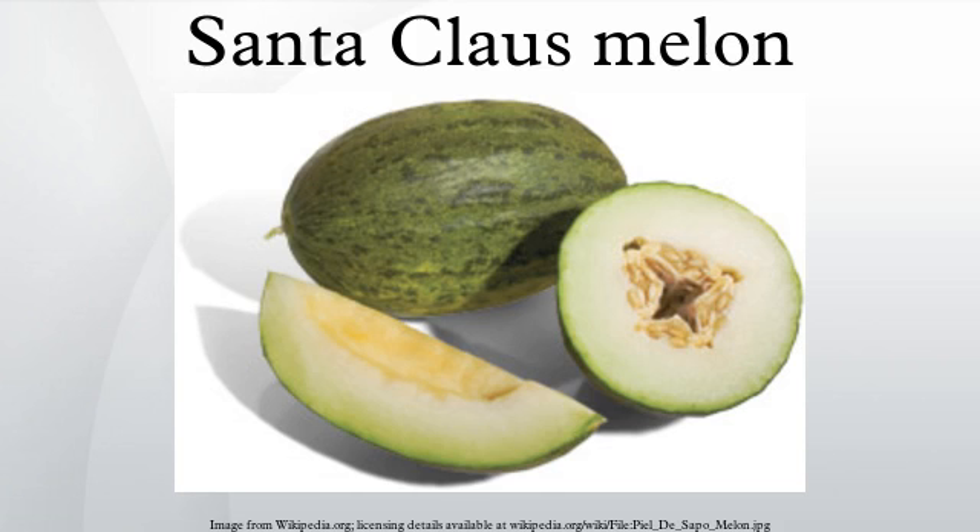The Santa Claus melon, sometimes known as Christmas melon or piel de sapo, is a variety of melon that grows to about a foot in length and is oval in shape. It has a thick, green-striped outer rind and pale green to whitened flesh with a mild melon flavor and sweetness close to honeydew melons.